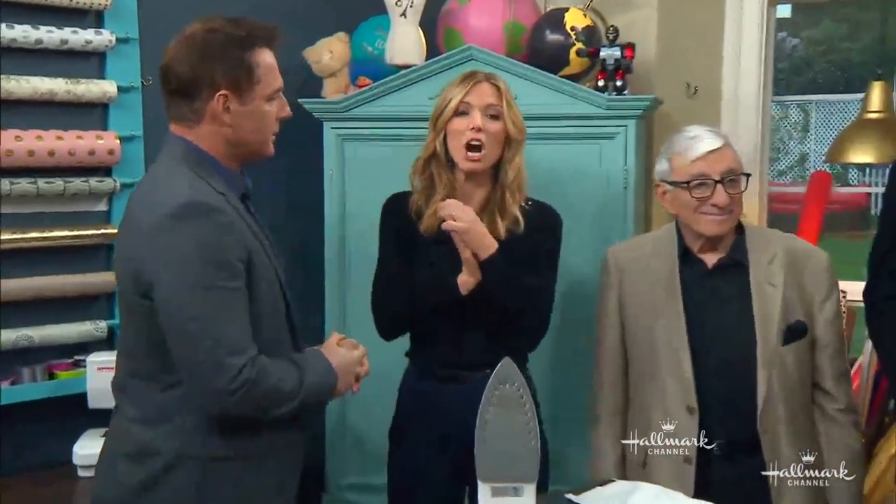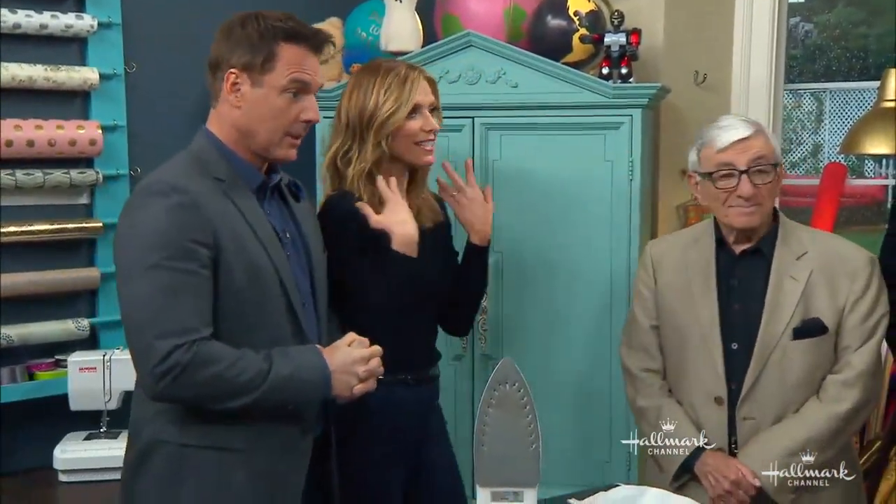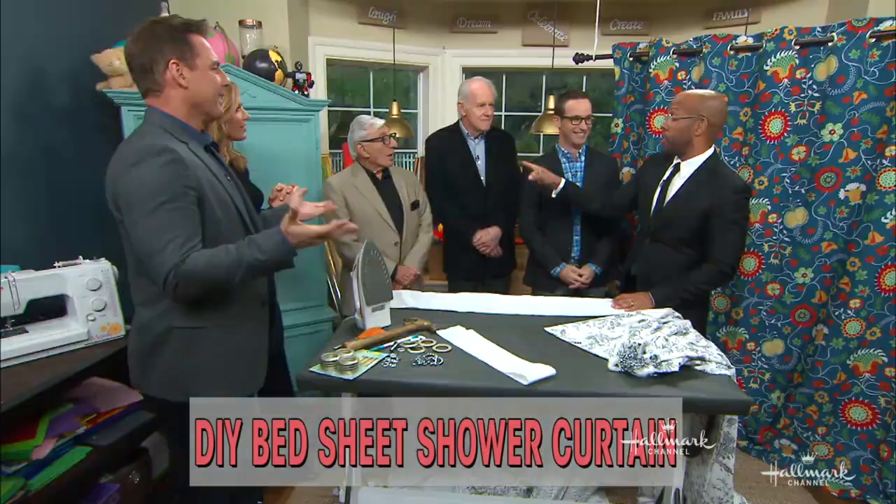Welcome back everybody. Ken Wingard is here to show all of us, and all of you at home, how we can turn bed sheets into shower curtains. I know they're dying to do this at home.